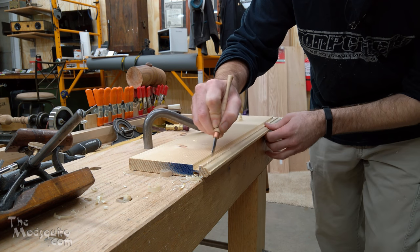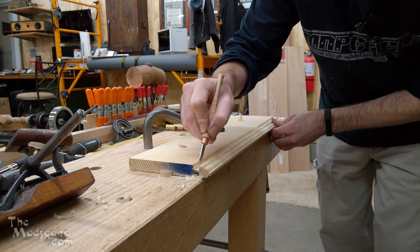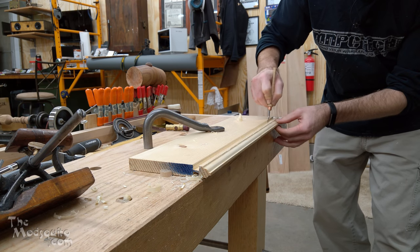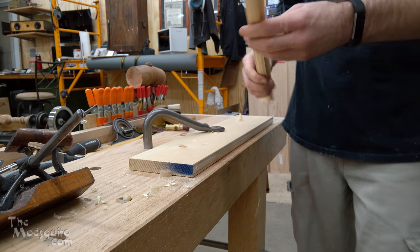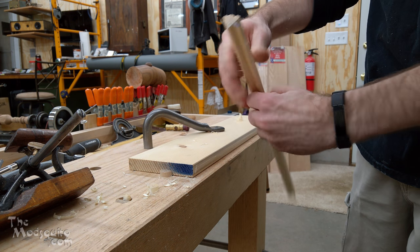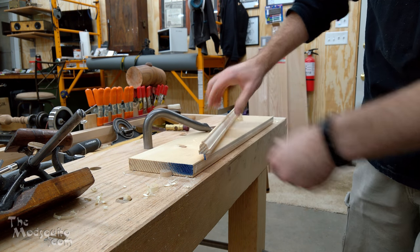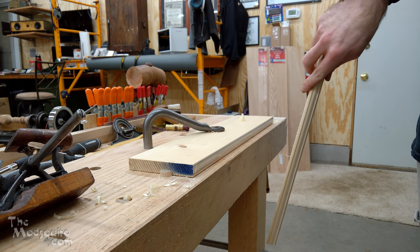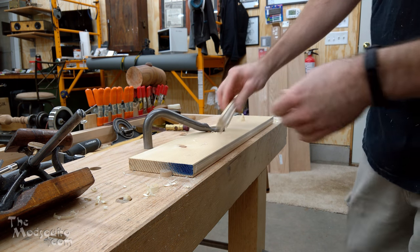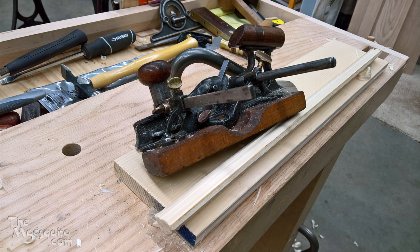You know what a Stanley 45 slitter cutter is? It could basically be used to do that. Obviously this is a little bit on the narrow side for what you would want to use for actual window sash, but that's kind of the idea — you've got your profile there. We've got a little sash profile and the two rabbets for the glass on the backside. So that would be cutting sash with a Fales patent plane.